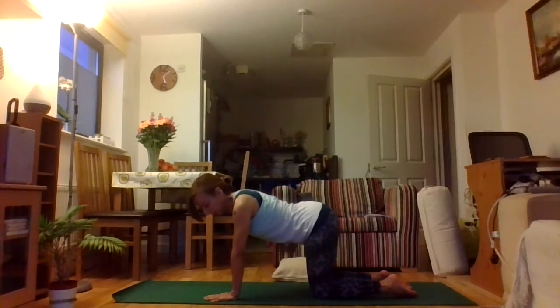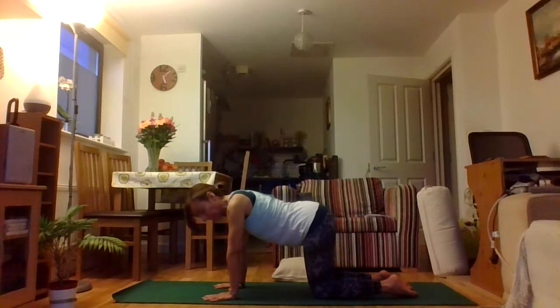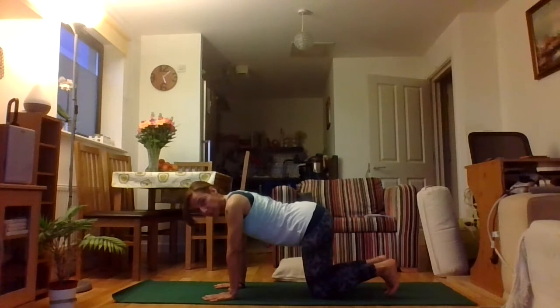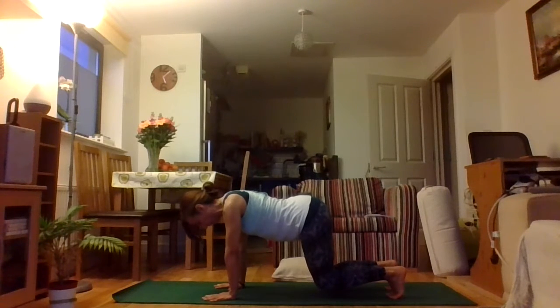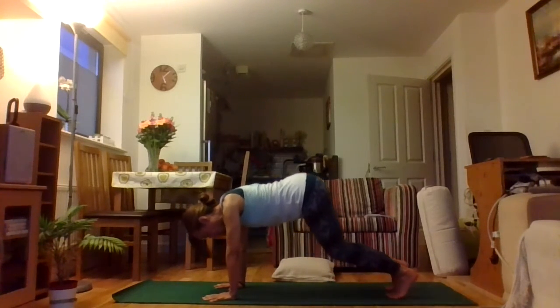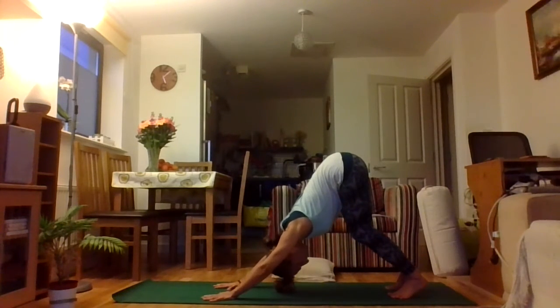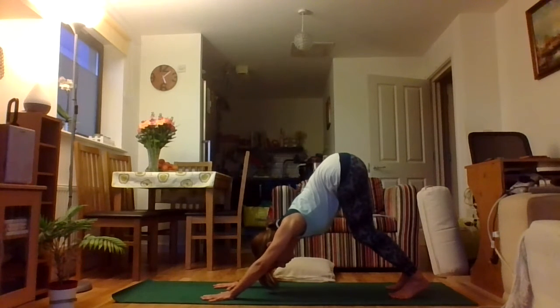Let's start firing up that core — really rooting through those fingers, especially down through the knuckles, so you're not collapsing into your wrists. Tuck the toes under and just take the knees slightly off the mat, elbows turning to either side. Feel that connection through the core, start drawing up through your pelvic floor, drawing in through your navel, and then release. Start straightening the legs, keeping the knees soft, take a nice big stretch through those arms and through that spine as we tilt the tailbone up towards the ceiling.